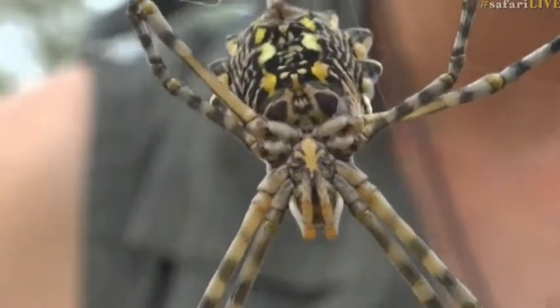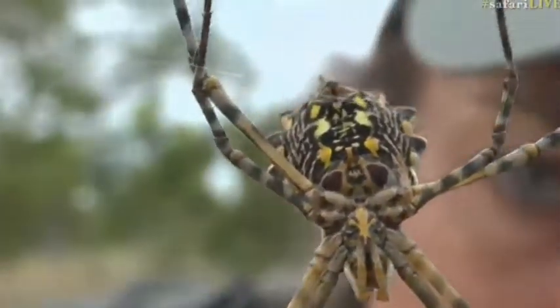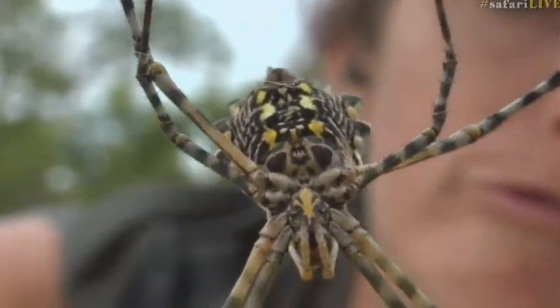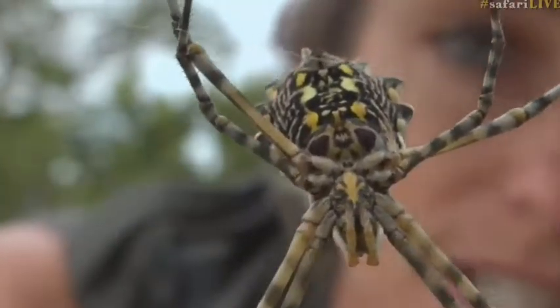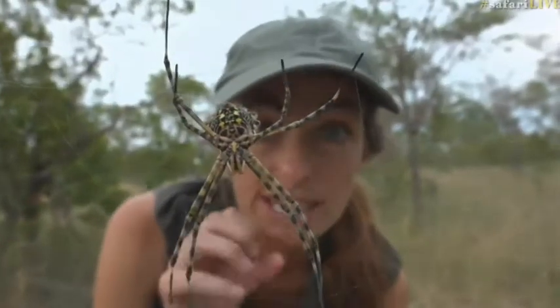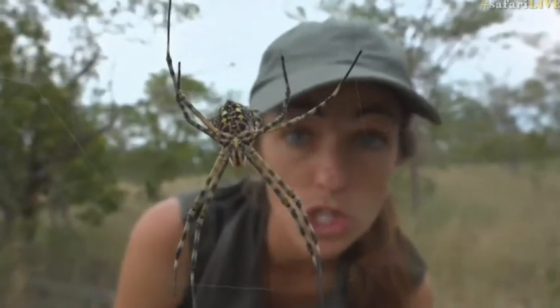Well, it can bite you, but you'll live. It is a little sore — let me rephrase that. It's a little sore, but there's essentially no venom, which is what I'm trying to say. So despite her terrifying look and all of those warning colors, she's not venomous at all.